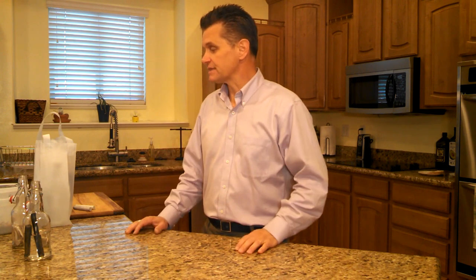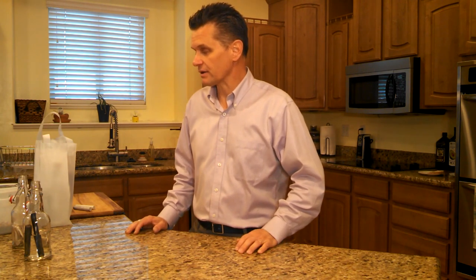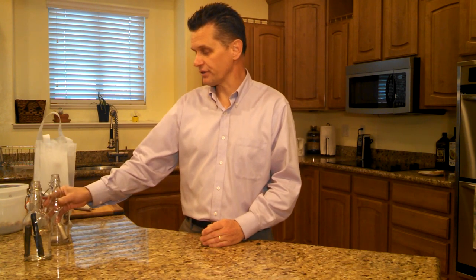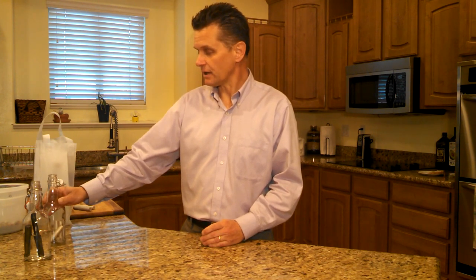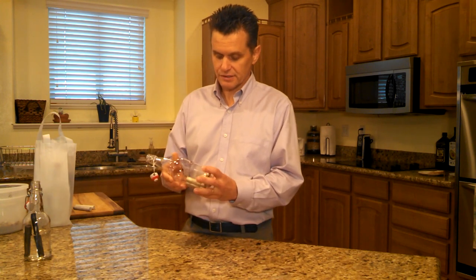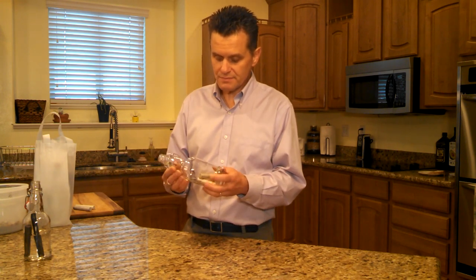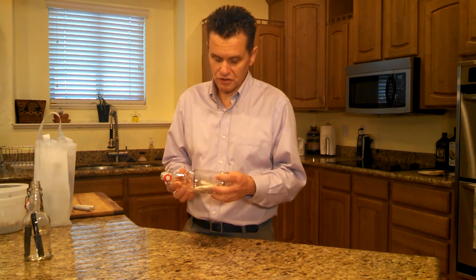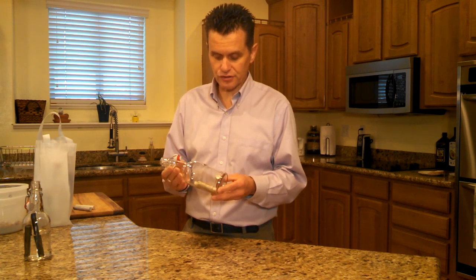Today I wanted to talk about how to create healthy water — hydrogen enhanced water that is super healthy. Actually, this particular video is going to be on how to clean your rods. These magnesium rods have been used for over a month, and they are super clean. You can tell they're clean by the color.